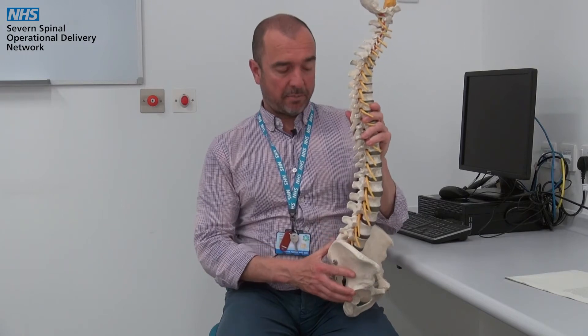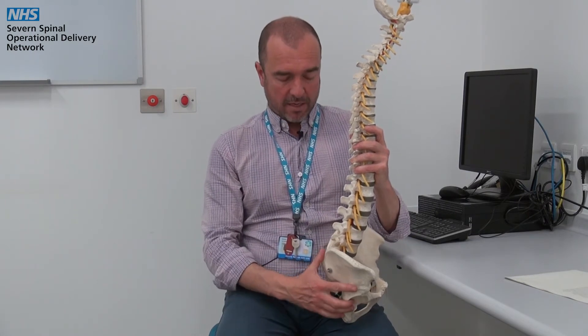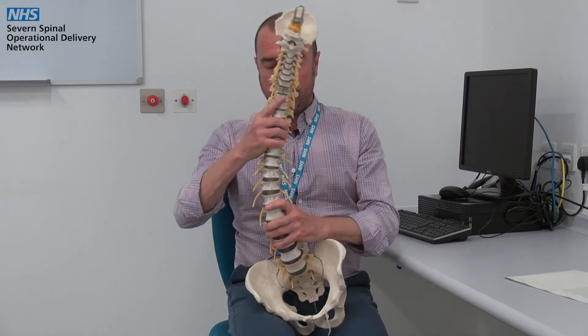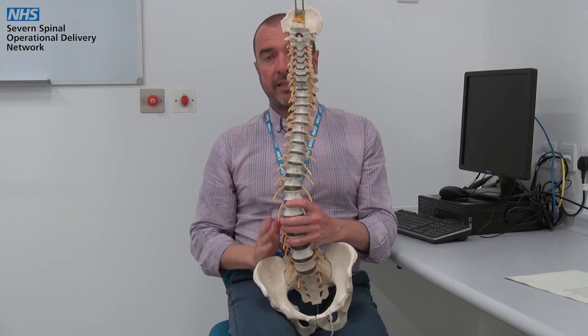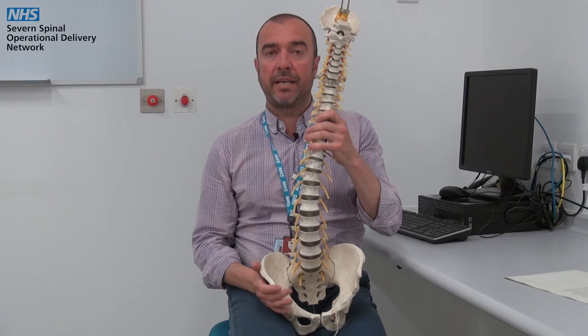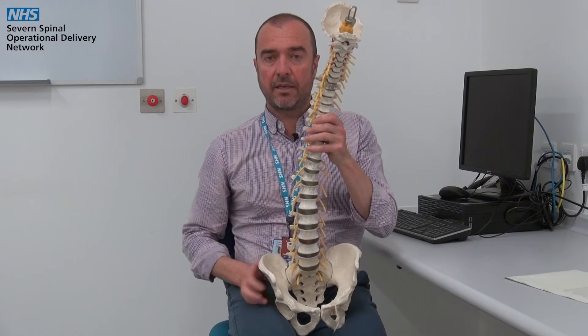With regards to the shape of the spine, the spine normally has three gentle curves in it. As we age, our spine gradually changes shape and we often lose a little bit of curve in the lower back where it flattens out a little bit. Spines may also have things that you've heard of like a scoliosis or a kyphosis. A scoliosis is a sideways curve of the spine. The curve may be gentle or more pronounced. Sometimes a sideways curve is combined with what's called a kyphosis, which is a forward bend of the spine.